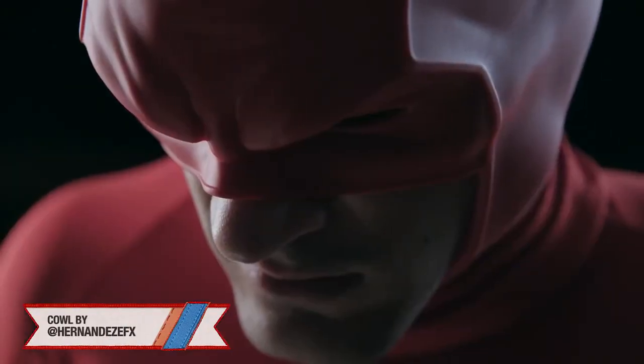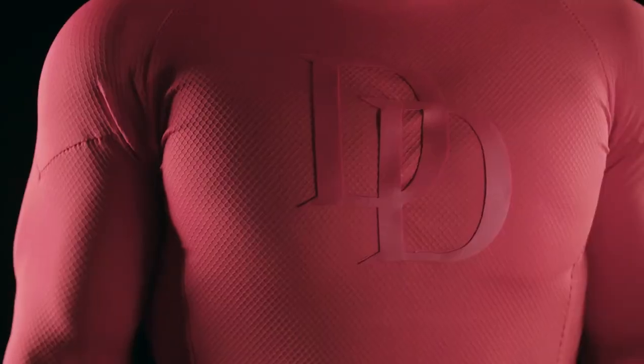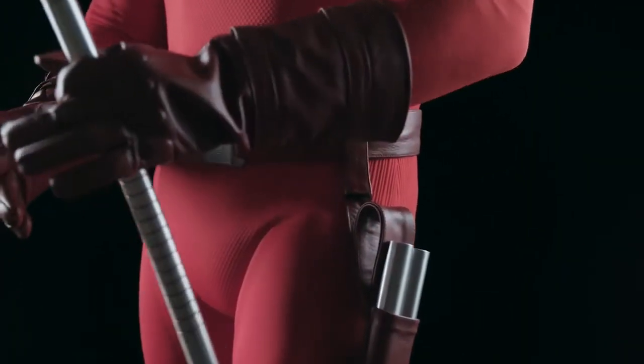He sculpted it digitally in record timing — basically three days. There's a muscle undersuit that was just tastefully done, not too much, not too little, and buckles that had a D on them. Other than that, it was just making sure the batons were those aluminum batons that you know.